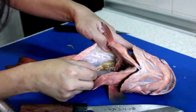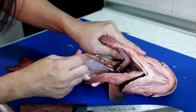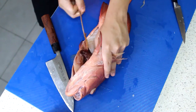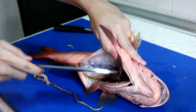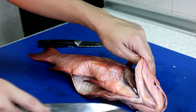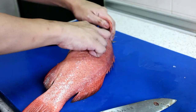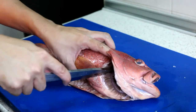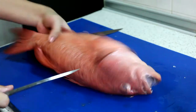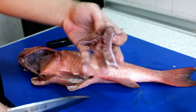This is the swim bladder, and the stomach is pretty much empty — this fish didn't have its last meal before it died. I think this thing here is the stomach; I'm cutting it off and discarding it. Next, we're going to remove the gills. You can remove them quite easily by cutting here once on each side, then the other side. If it's too difficult, you can use scissors. Gills out.